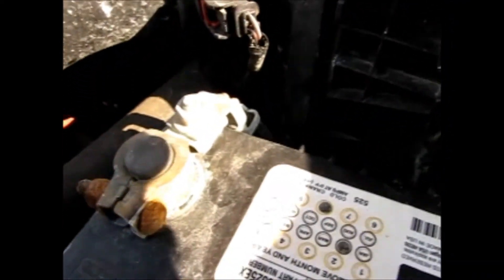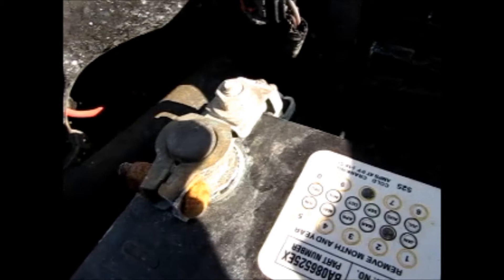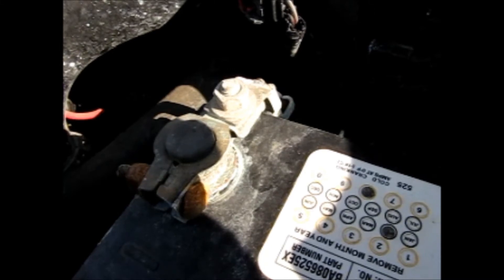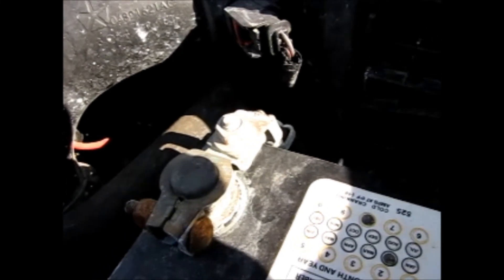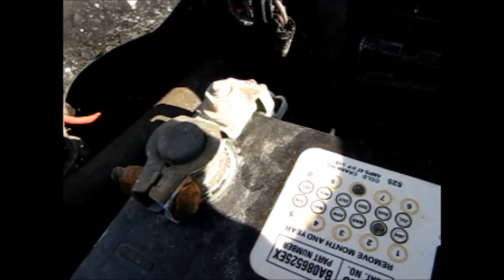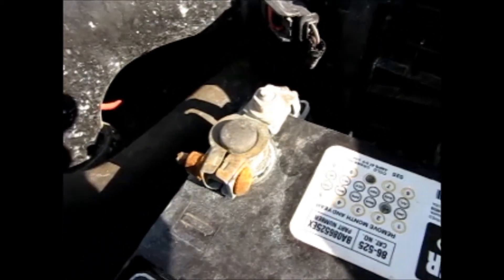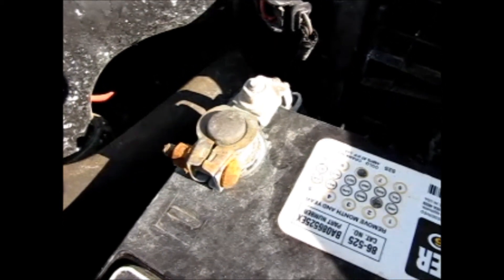I wouldn't mind changing the tin terminal over to a lead one if I do start to have any problems with it. Right now there's no pressing reason to do anything. I don't like those tin terminals — I much prefer the lead terminals. One of the reasons I used to think I didn't like them is because of the potential for galvanic corrosion, but I printed out a galvanic chart, and tin and lead are very close on it, so that should not even be a problem. Anyway, that's plenty for this video. Thanks for watching.